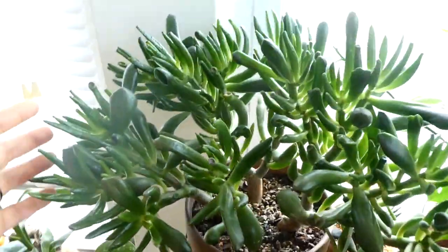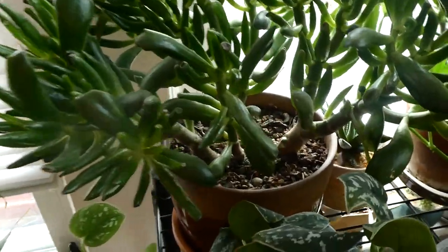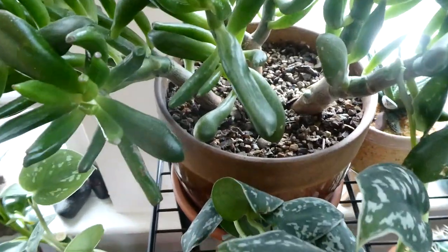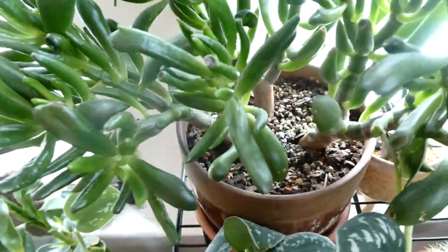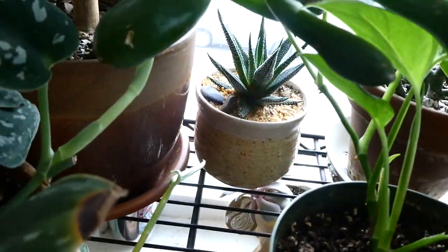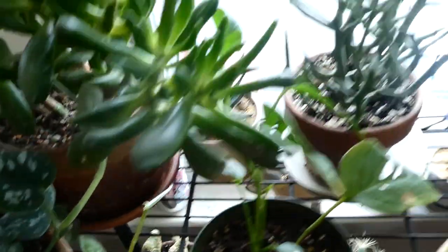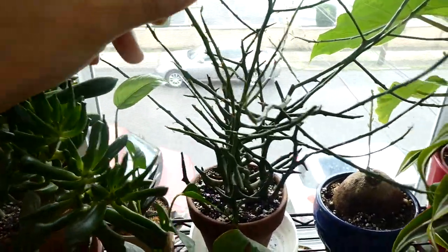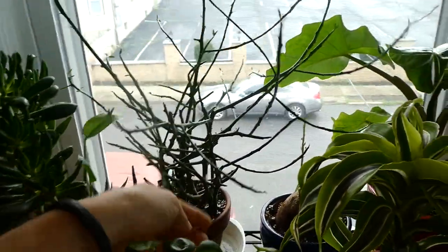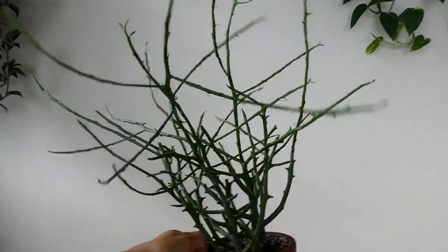Up here we have one of my favorite plants ever — my golem jade. It's doing really well. It's hard to tell what new growth it gets, but it is growing, and the trunks are getting really nice and woody and thick. Next to that is the Haworthia that I got for my birthday — that one hasn't changed much; it has maybe three or four new stalks in the middle. Next is the Euphorbia Briar Patch that I got at Home Depot. This has grown quite a bit — super interesting plant. I really love Euphorbias.